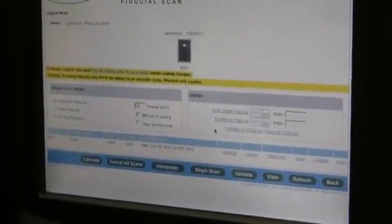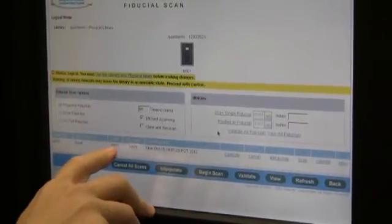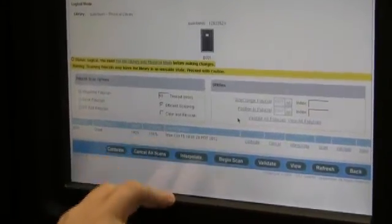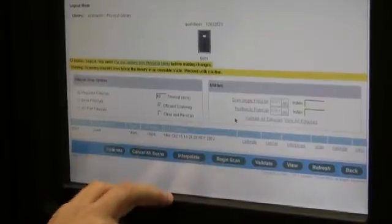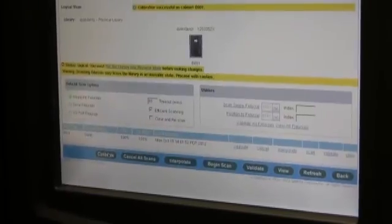Once all the fiducials have been scanned — the magazine, the drive, and the I.O. port — we want to verify that it reports 100%. Once that 100% is reported, we want to select calibrate, and go ahead and select home.